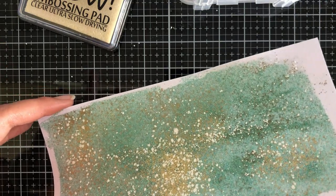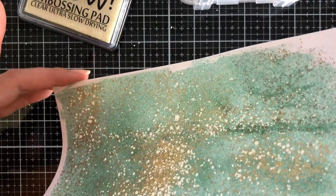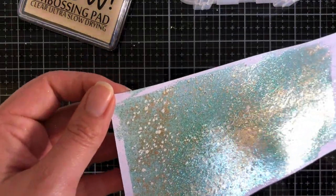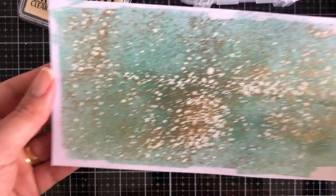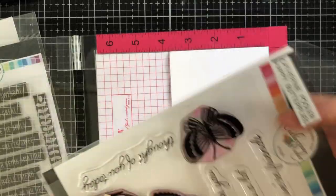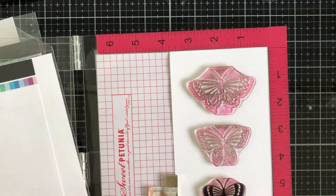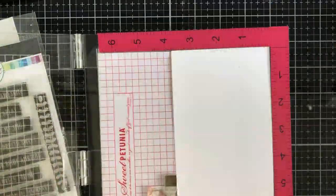I didn't want any flyaways, so I heat from behind. I have my WOW heat embossing tool on speed two — which is also heat two — and then once most of it's melted I go over the front to make sure I caught all the heat embossing and didn't miss anything. Here's my panel — isn't it amazing? I absolutely love it. I get so excited; it's so magical every time I heat emboss and I forget how magical it is until I do it.